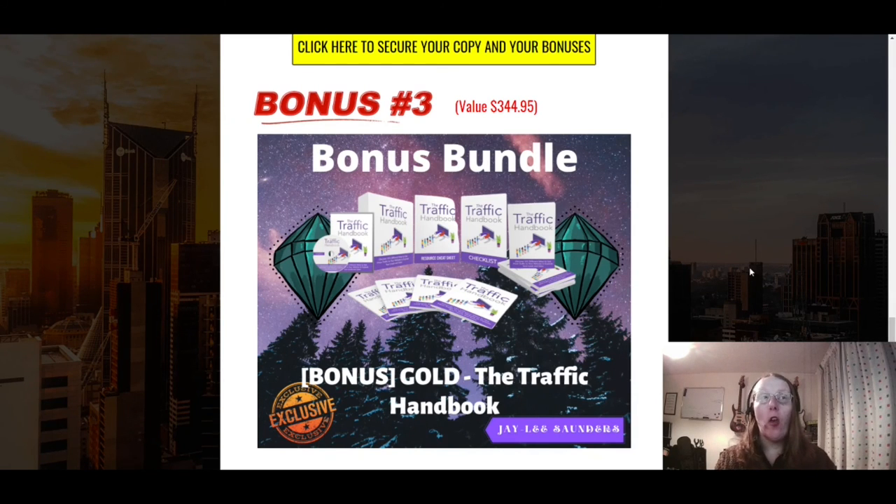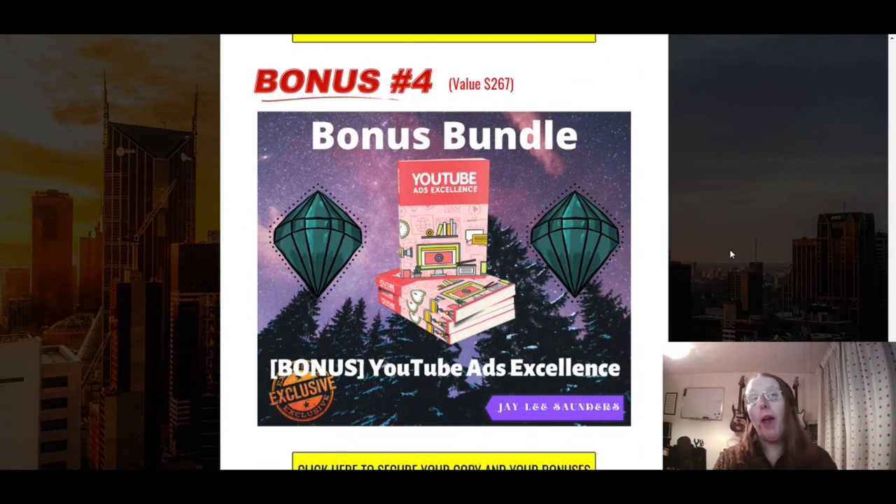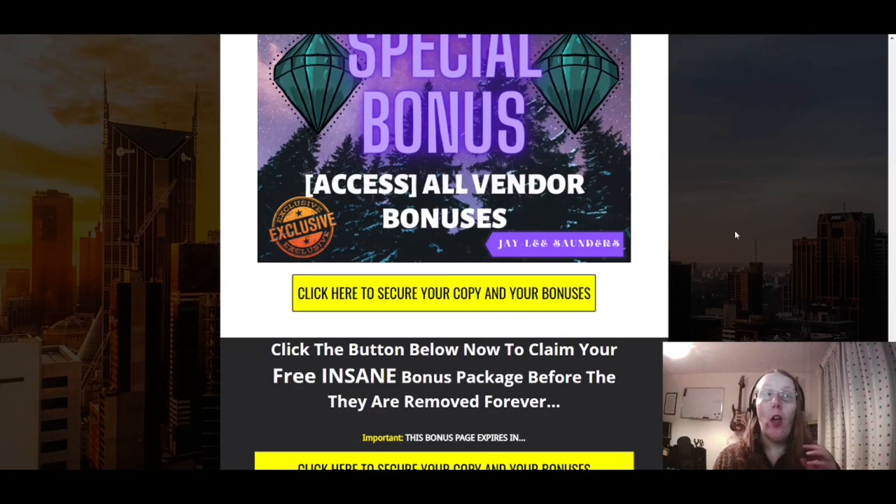Bonus three is the Traffic Handbook, which teaches you everything you need to know about getting traffic to your promotional offers depending on which methods you use within Fast Income Fixes — covering both paid advertising and organic traffic. Bonus four is a course on using YouTube as a paid advertising platform, since YouTube by Google is a very good option for paid ads.